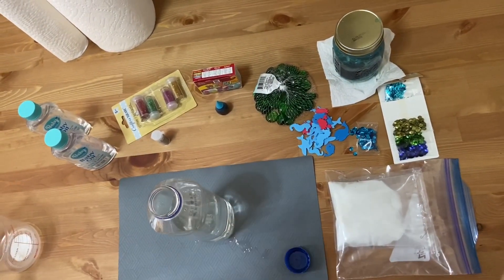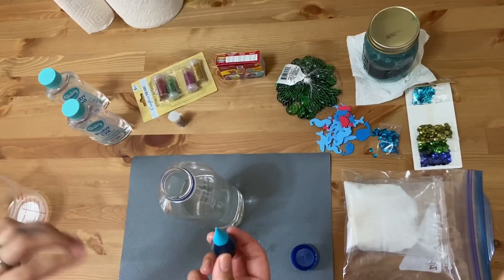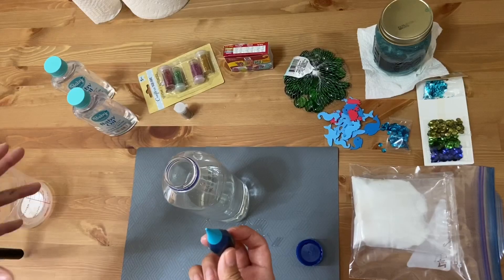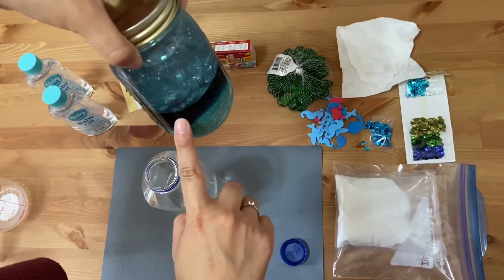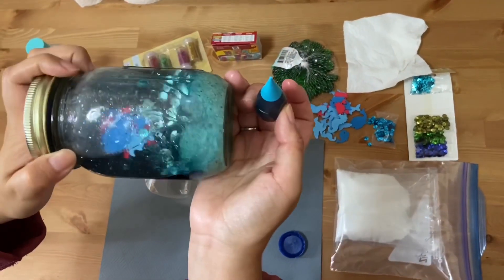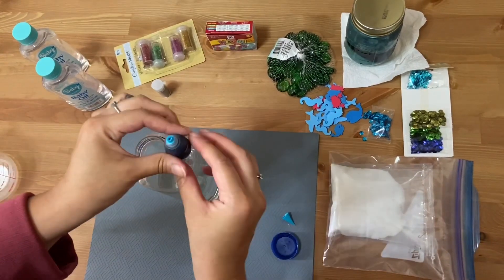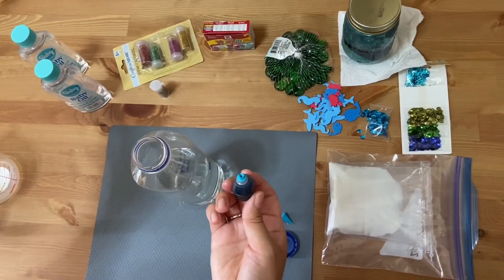Now I'm going to add only one drop of food coloring. You can add however many drops you want, but the more food coloring drops you add, the darker it's going to be and you're not going to really see too much — which is a mistake I made with my first one. I added like three drops of blue and three of green food coloring, and now you can't really see inside. So I'm going to put just one drop. And that's it.